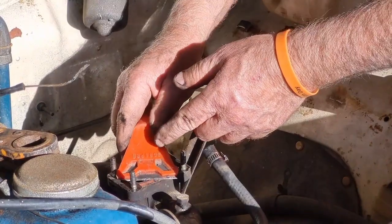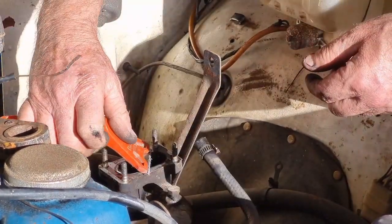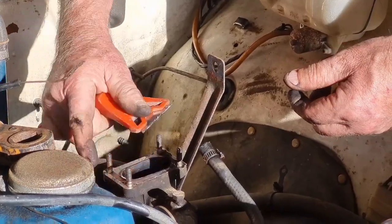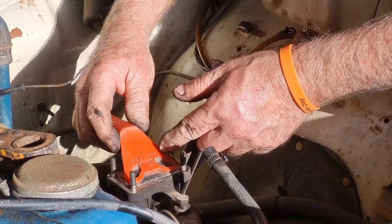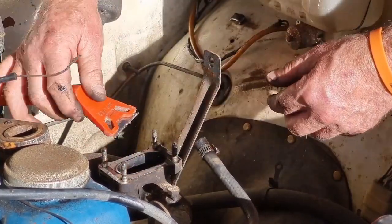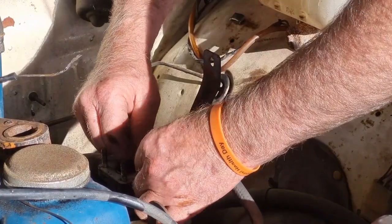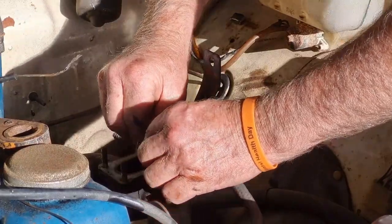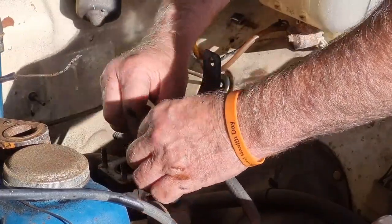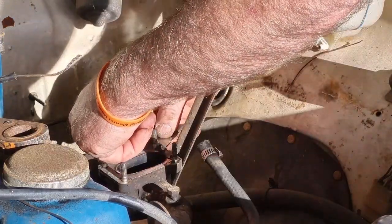I'll just clean up the gasket surface a bit, trying not to drop too much stuff down the intake manifold or it'll end up in the engine. The gasket wants to come up pretty easily - just using a razor blade scraper, trying not to damage the alloy. Being used to looking at 4-barrel Holleys, this carby is tiny, which you might expect with 5 and 6 litre engines as opposed to a 1 litre engine. You clearly need less fuel.